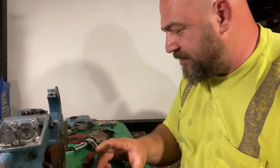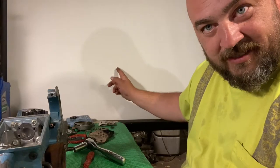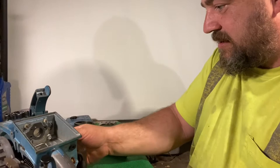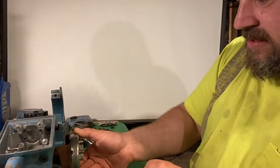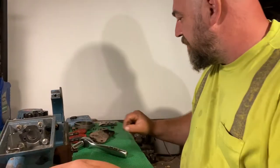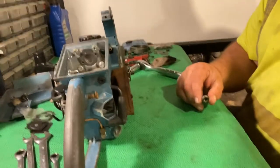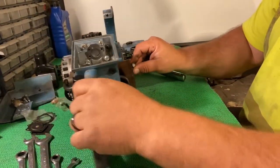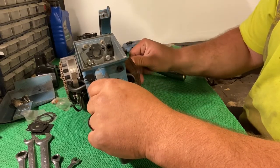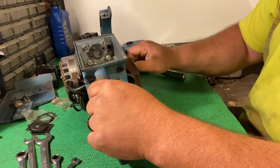We're pulling the XL12 here again — there's a reason it's coming, let's get this assembled real quick. I guess I should turn the camera down so you can see what I'm doing. I think we're good enough for now.